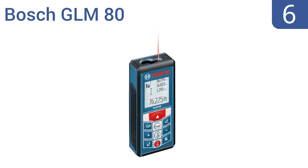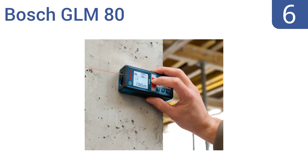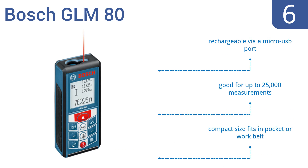Moving up our list to number 6, the advanced Bosch GLM80 can be used by tradesmen of all kinds. It features several measurement modes that calculate distance, area, volume, or angles quickly and precisely, with easy viewing in all directions. It's a compact size that fits in a pocket or on a work belt, is rechargeable via a micro USB port, and is good for up to 25,000 measurements per charge.